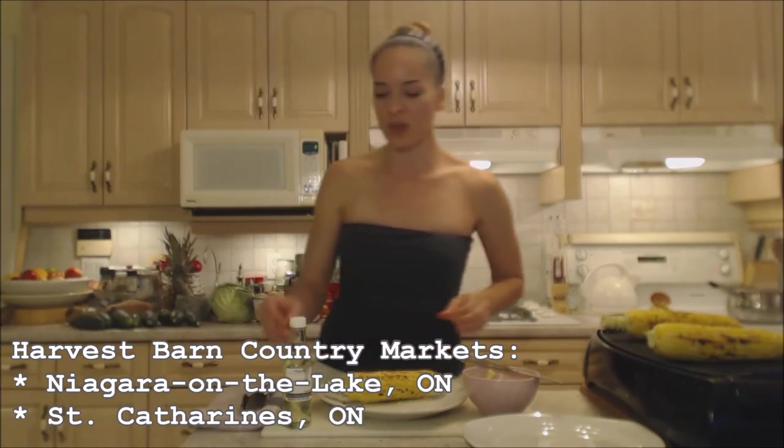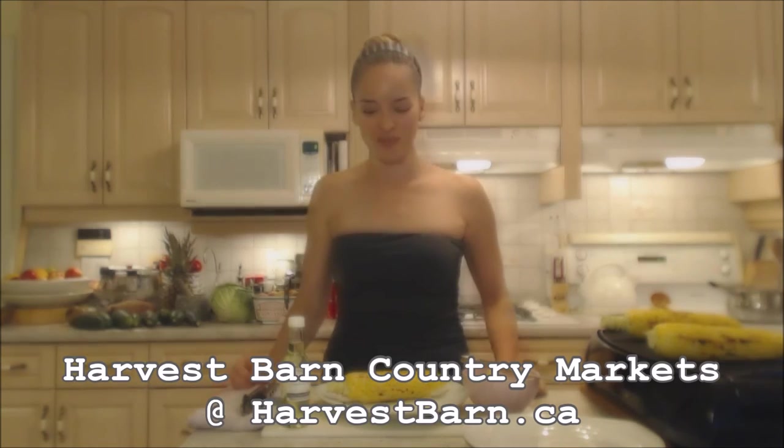One is in Niagara-on-the-Lake and one is in St. Catharines. Again, you can find them online at harvestbarn.ca. Alright, that's it, that's all. Follow me on Twitter at Cooking with KimE with a capital E.